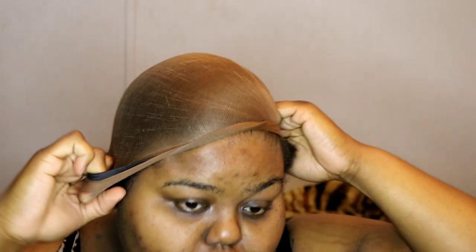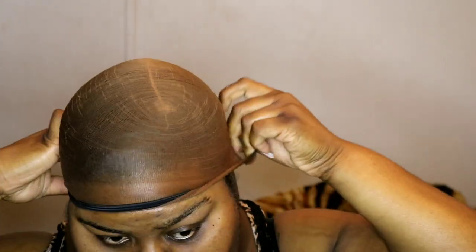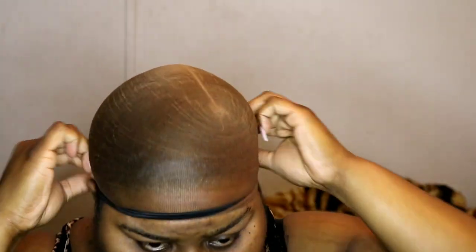Alright, so seeing as though the glue did not work for me, I'm going to apply the wig just glueless. So I'm going to try this yet again.